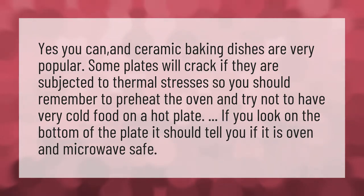Yes you can, and ceramic baking dishes are very popular. Some plates will crack if they are subjected to thermal stresses, so you should remember to preheat the oven and try not to have very cold food on a hot plate. If you look on the bottom of the plate, it should tell you if it is oven and microwave safe.